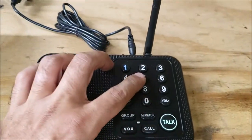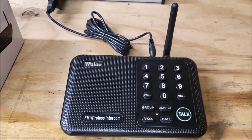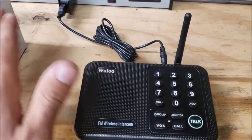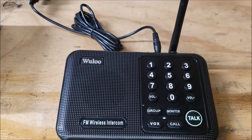Say you have this set on A on channel one and you're hearing somebody else's radio traffic, or you have so many of these in a building — you can change that to B. It will block out the others and they won't hear you, which is great. It's nice and clear.